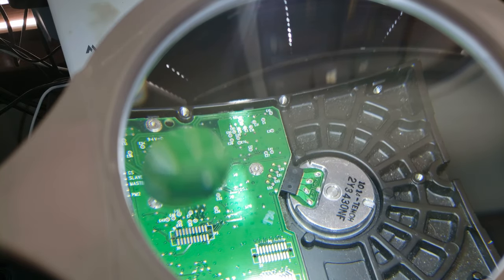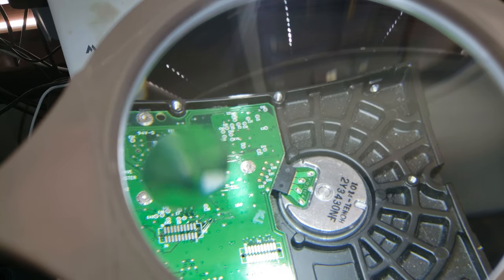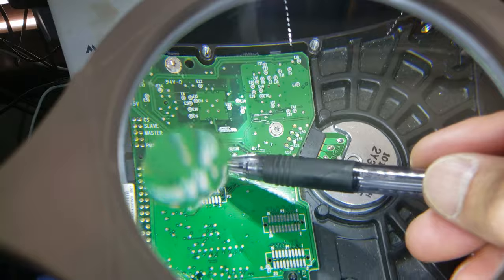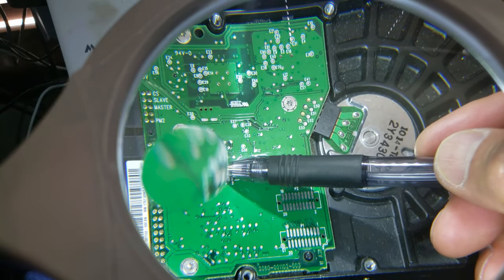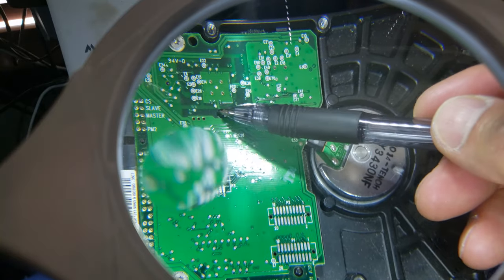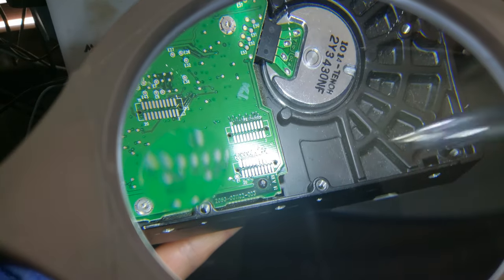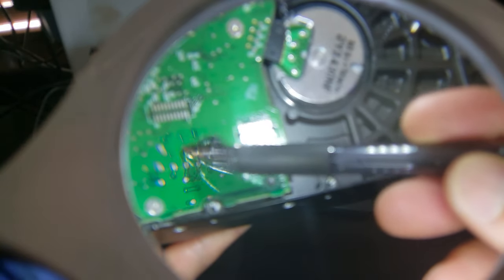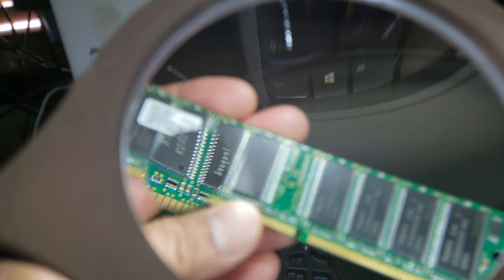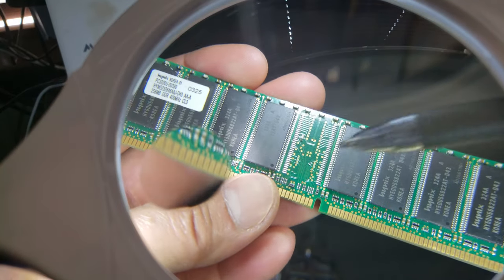Lastly, if you are into circuitry, soldering, or even sewing, you know how we need very good eyesight for that — so this comes in handy. Let's say I'm soldering, trying to put a wire or resistor into this circuit board, or a hard drive for example — it makes it a lot easier to see. Similarly with this RAM — look at how tiny the circuitry is. Yeah, that definitely helps out.